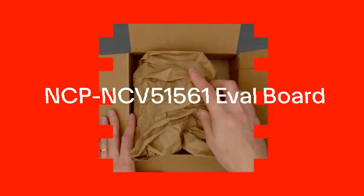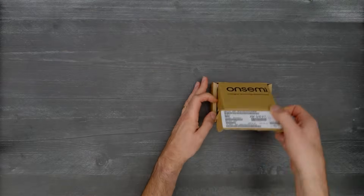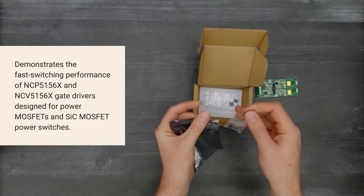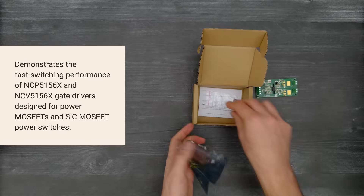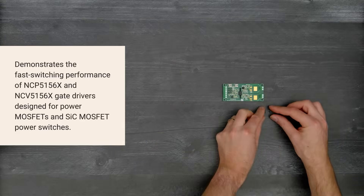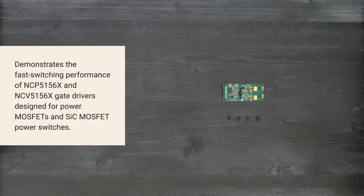It's time for a Digi-Key unboxing. Let's take a look at the NCP-NCV-51561 evaluation board from OnSemi. This board demonstrates the fast switching performance of NCP-5156X and NCV-5156X isolated dual-channel gate drivers designed for power MOSFETs and SiC MOSFET power switches. So, let's get started.